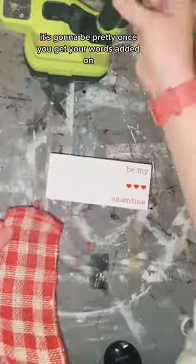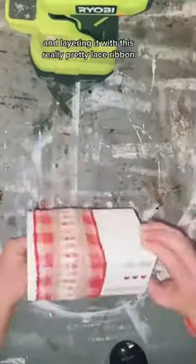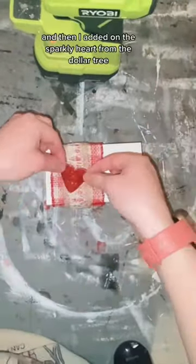Once you get your words added on, hot glue on some ribbon. I'm using this red buffalo plaid ribbon and layering it with this really pretty lace ribbon. I got both of these from Hobby Lobby, and then I added on the sparkly heart from the Dollar Tree. Here's how it turned out.